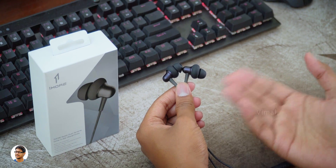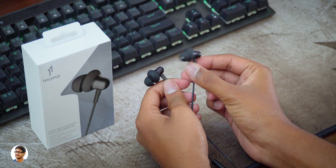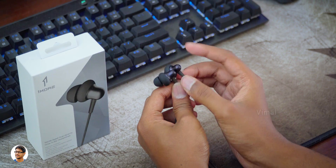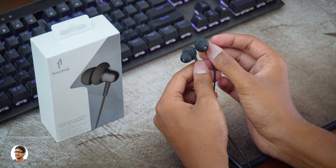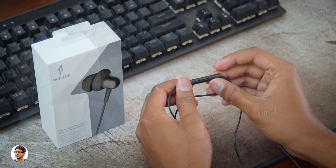Coming to the microphone, the mic quality was also decent during call conversations. So that was my video on the OneMore Stylish Dual Dynamic Driver earphones. They're very good sounding earphones — the build quality is nice, they're comfortable to wear, have a microphone, and the audio quality was great. The only thing I felt was the price is a bit high at Rs 2,999. I'll leave a link to them in the description box below.